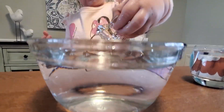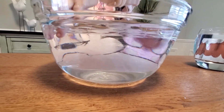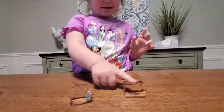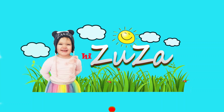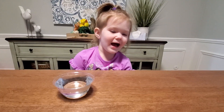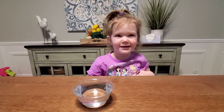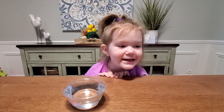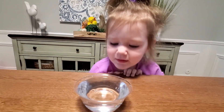It looks like there's nothing, and then wow — nothing, wow, they're growing! You know what we're doing today? We're gonna make ice, we're gonna make snow, and we're gonna make some arctic animals and play!